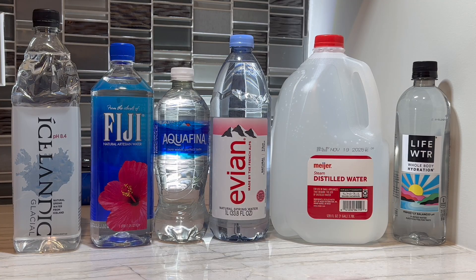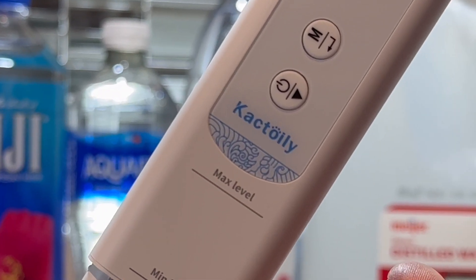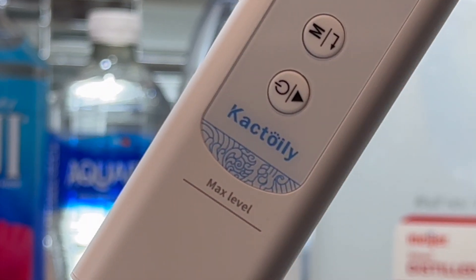Hey, let's test all these various types and brands of water for purity. To do so, we're going to use this water tester that the folks at Cactoily sent me. Check out the link in the video description if you'd like to purchase one of these.